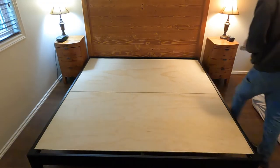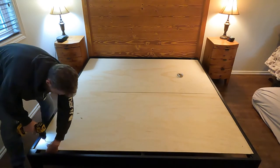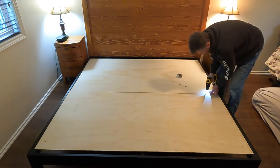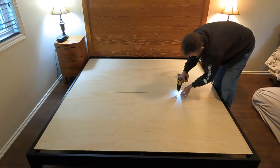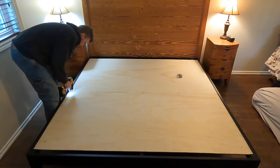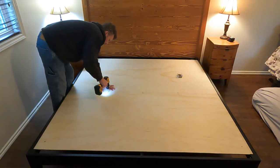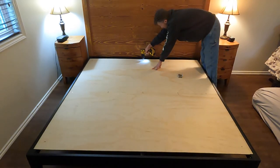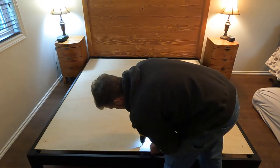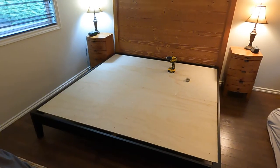All right, so now I am just going to put some screws in. And there you have it. Looks pretty good. I think that's going to be much better than just having the slats.